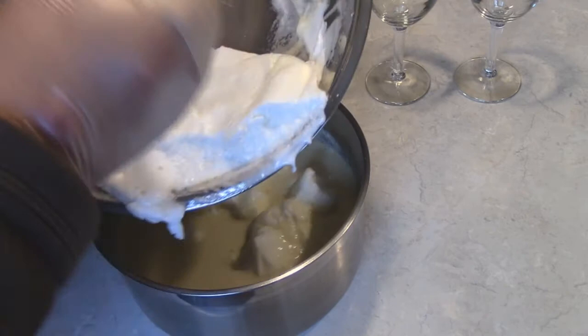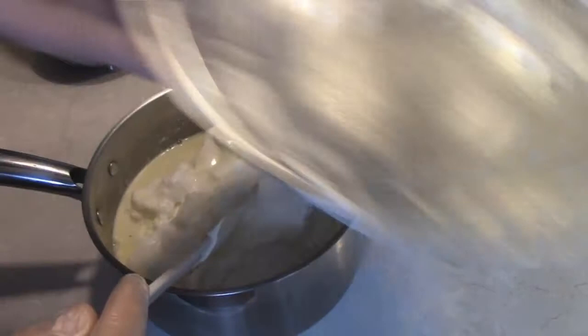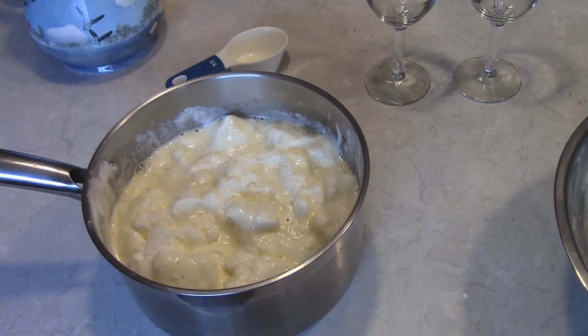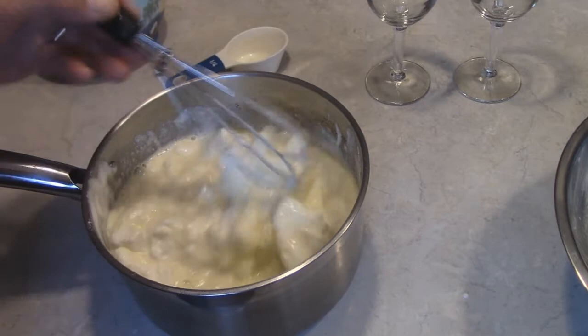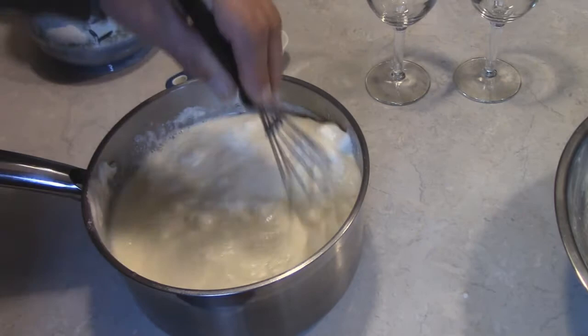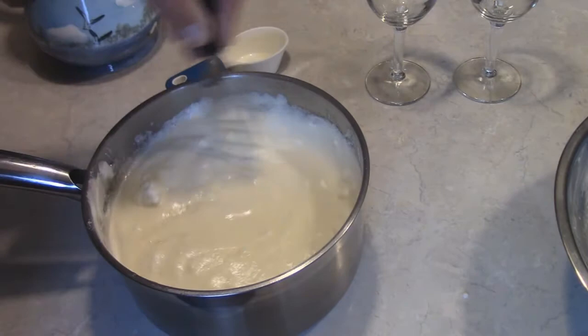Now we're going to take our egg whites and fold them in. We're not making a soufflé, so you don't need to be super careful, but we still want it to stay kind of thick. I'm going to use a wire whisk to help incorporate them — oh yeah, there we go, nice and frothy and creamy!